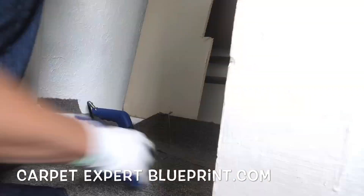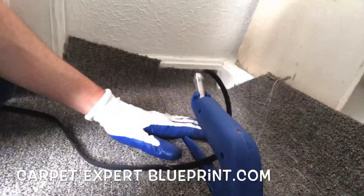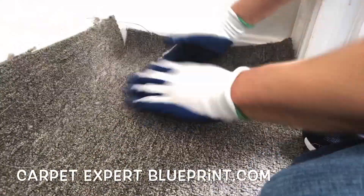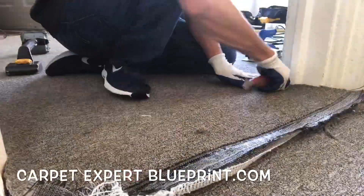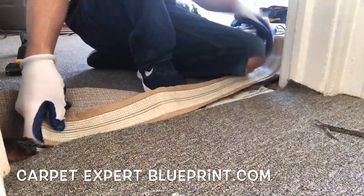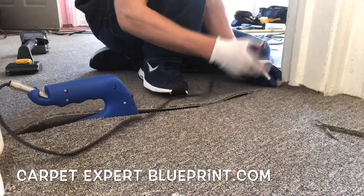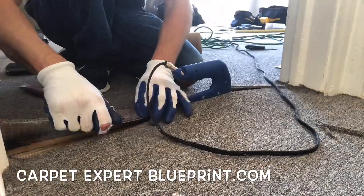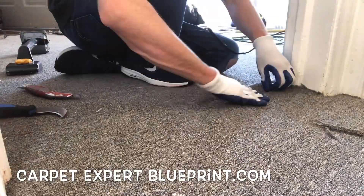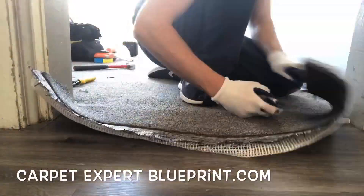I'm going to go ahead and rough cut all that down, get that blazing hot iron on there. For all you people watching, this is sped up at a very dramatic rate. So know that when you burn these seams, let that iron sit there for a good 8 to 10 seconds. Let's try this again — get a little bit of tape under there, drop that seam iron in. Look at that — that's just absolute hacky perfection.